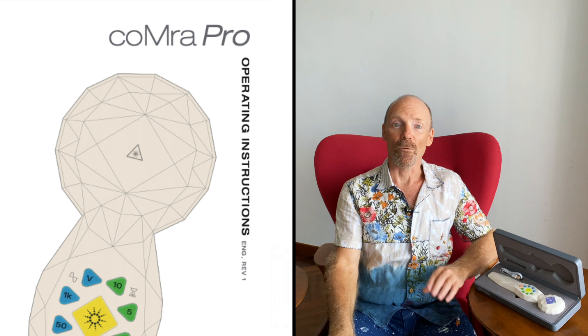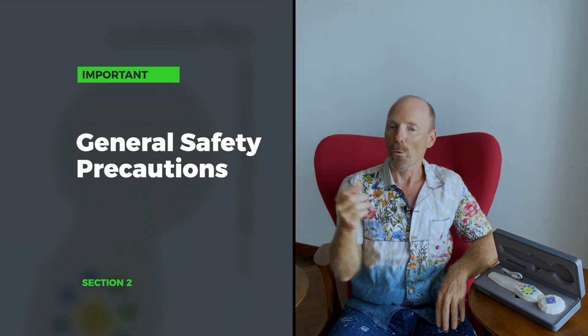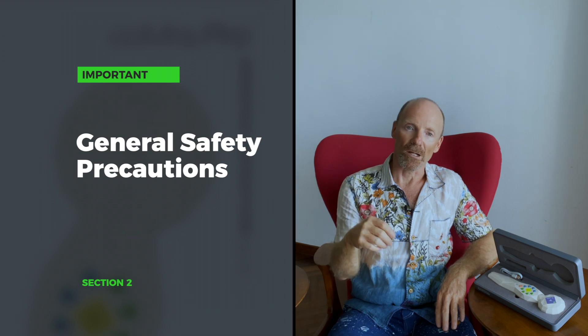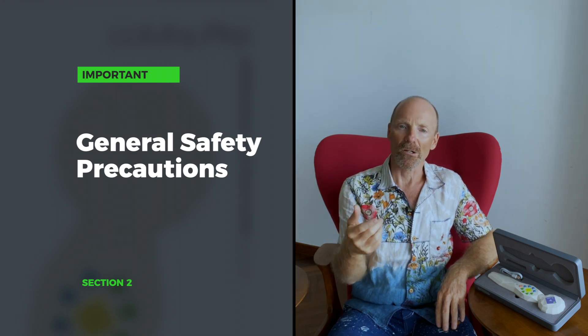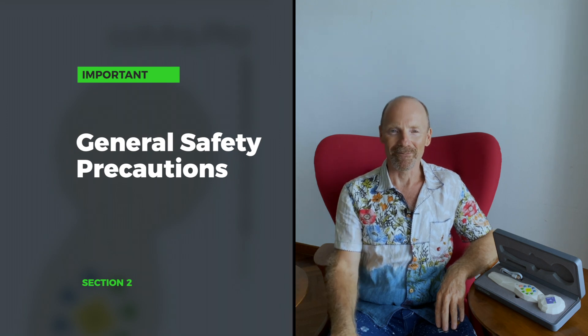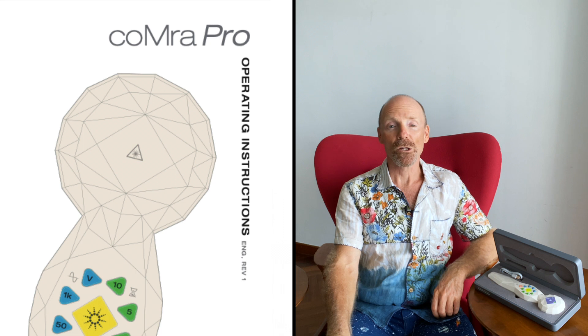That does it for the introduction. Next up is the important section we pointed to a moment ago: the general safety precautions you'll want to adhere to when using your Comra Pro. From all of us at Radiant Life Technologies, we wish you health and happiness on your Comra journey.